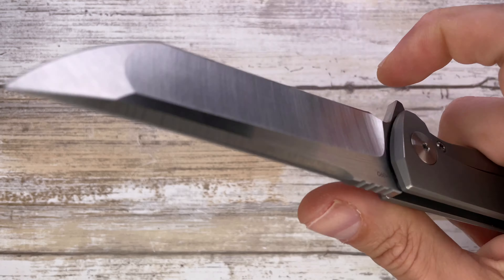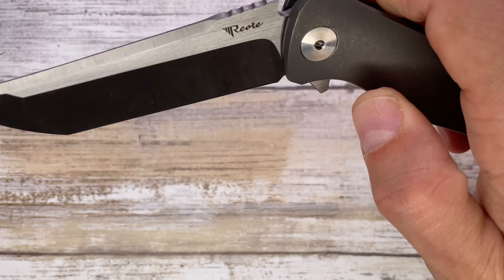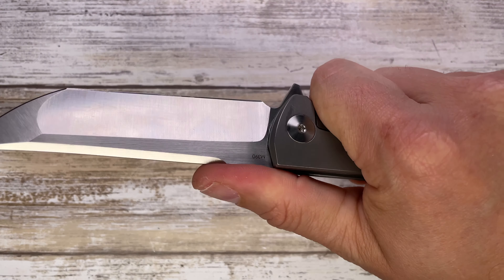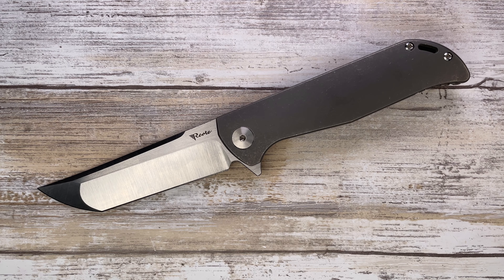It looks like a pretty solid knife and feels good in the hand — no hot spots. This feels like a solid workhorse for sure. If you want to know more, check out my full-length review, don't forget to subscribe, and thanks for watching — stay tuned.